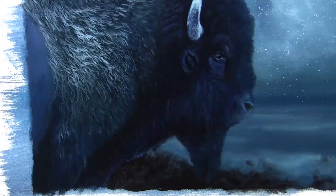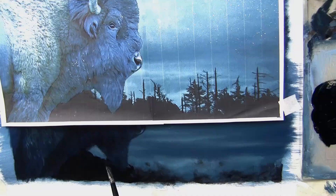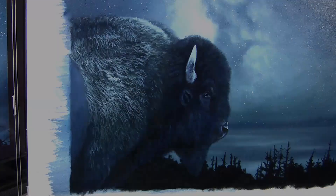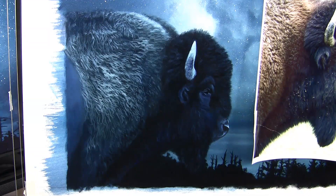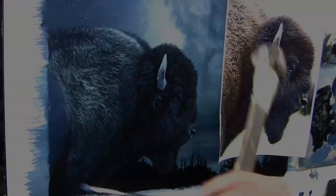Once the background is dry I can concentrate on refining the details of the bison. Before it's finished I want to block in the mid-ground trees — a really dark, almost pure black; Prussian blue and lamp black is what I'm using. I'm just putting in the suggestion of those trees, then I can come back when that's dry and finish off the bison. I wanted a painterly look, so I didn't go too crazy with details — I wanted it to look slightly surreal with slightly surreal color as well.